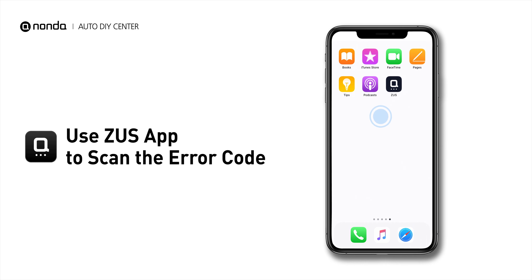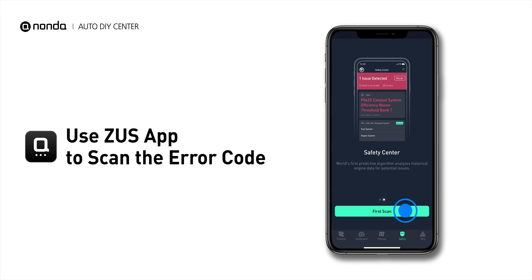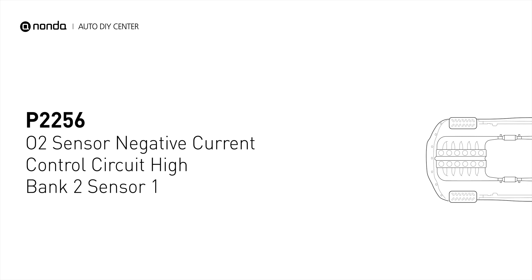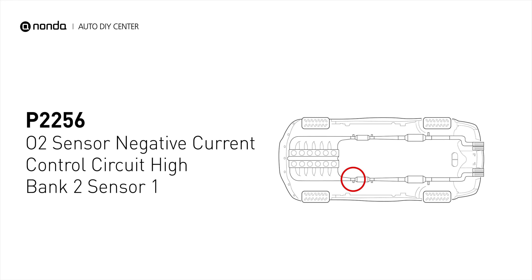Use the Zeus app to scan your vehicle and see the error code P2256. It indicates that the powertrain control module has detected a reference voltage that is not within the range from the bank 2 sensor 1 oxygen sensor.